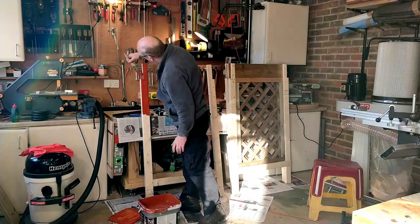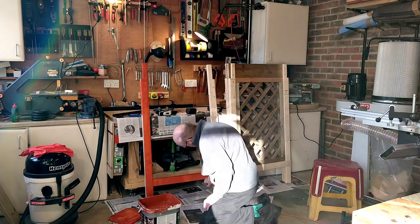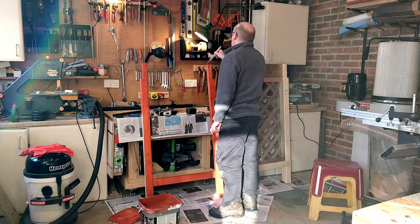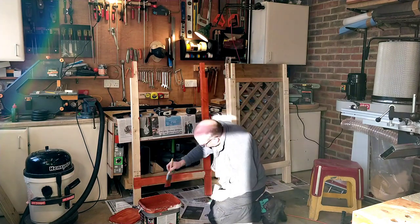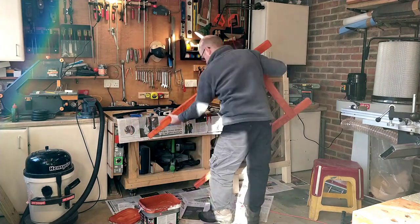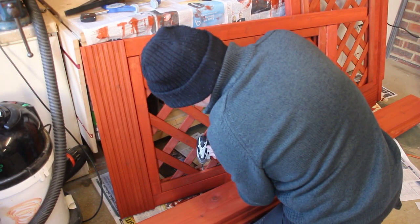To ensure everything is protected I paint the frames and lattice before fitting them. I'm using a branded fence paint. The manufacturer says only one coat is necessary but I'd give it a couple of coats anyway. I've found that whilst branded fence paint is much more expensive than big box store paint, its colour does last years longer, so it feels like it's worth spending that little extra. Once everything is dry I can move on to securing the lattice into the frame.